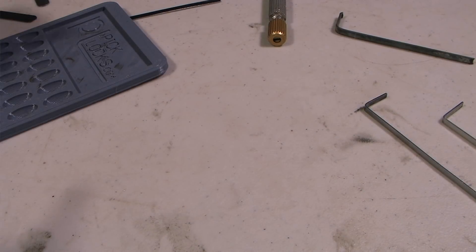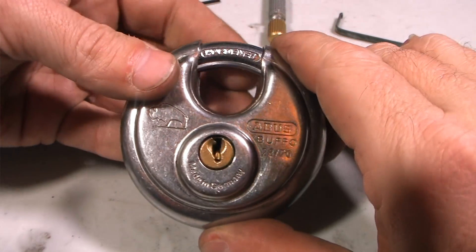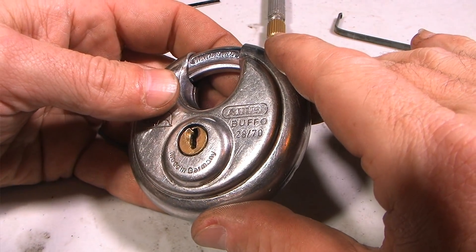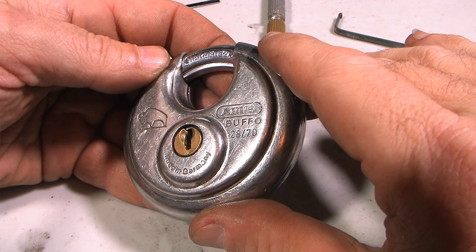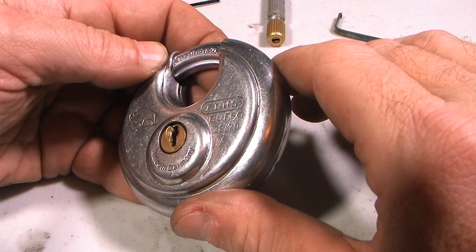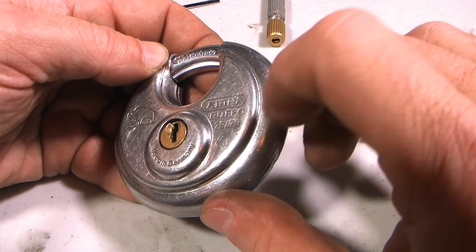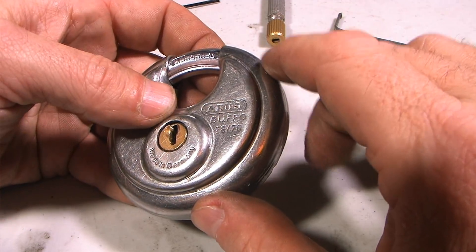Hello fellow YouTube denizens, David Storm here with PicLocks.com. I have an Abus Buffalo — I think it's a Buffalo. It says Buffo on one side but shows a little buffalo on the other. Not sure why. So it's the Abus 2870, made in Germany.